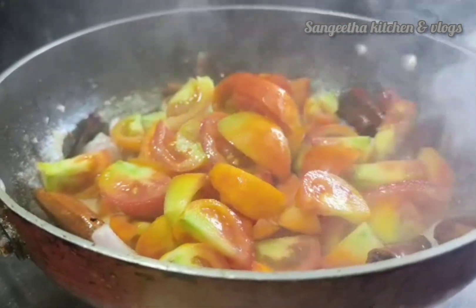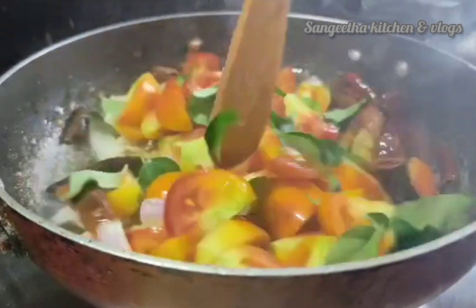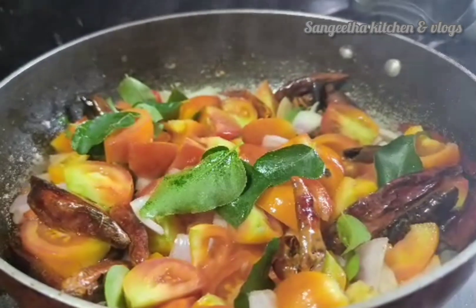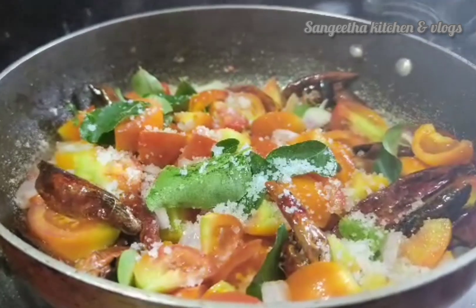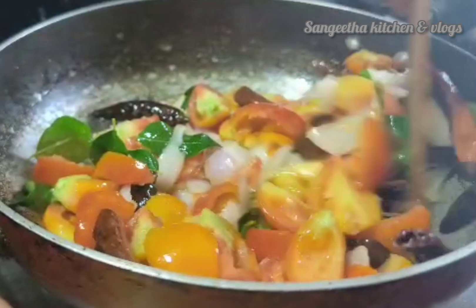I am going to add the onion, then I will add the tomato and the onion. I will add the tomato in medium flame and mix it for about 5 minutes. I will add the tomato and onions and mix it in for taste.